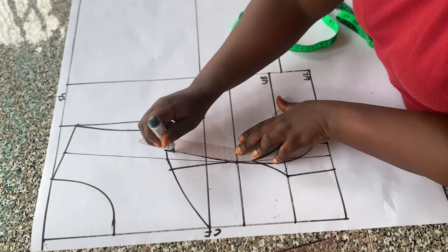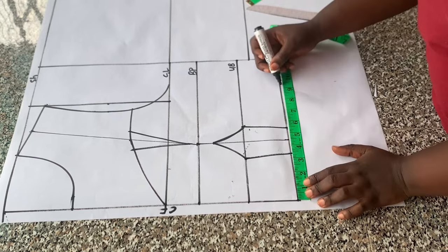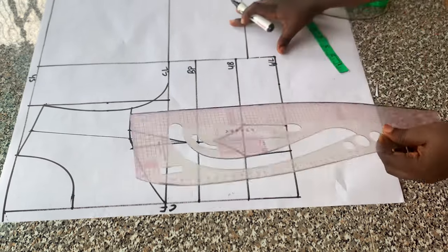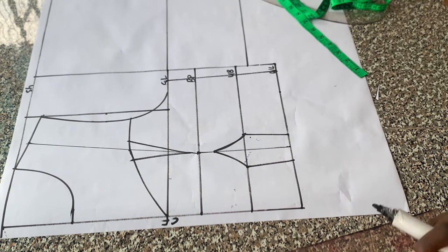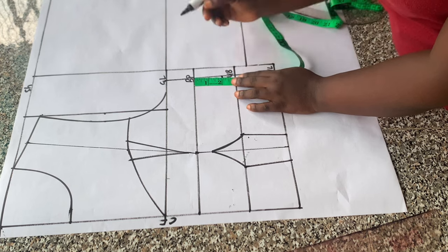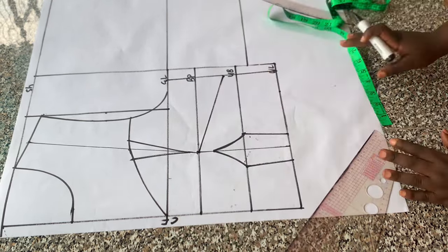On the waistline I placed quarter of my waist circumference and replaced the two inches for intake, then connected those points to the chest line. The next thing was to place my bust differential — that is simply the difference between my front and back pattern. My front pattern is two inches longer than the back, so I came down by two inches from the bust points at the side seam and connected it to the bust point line. That is my bust differential.